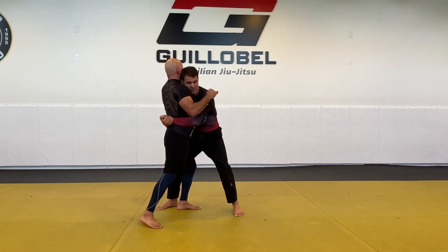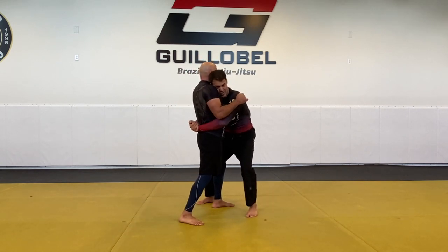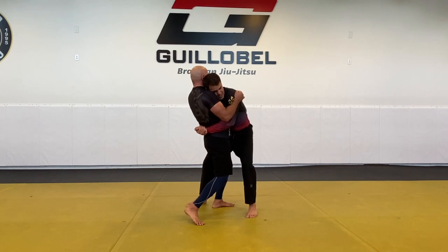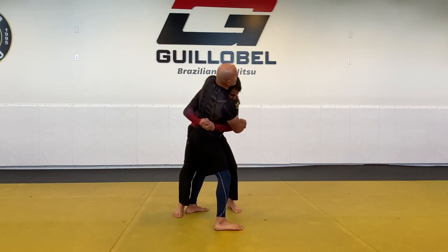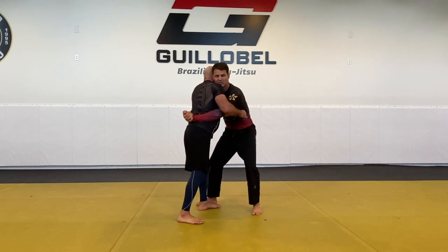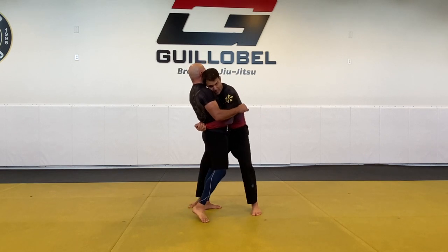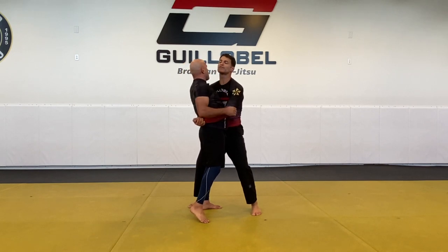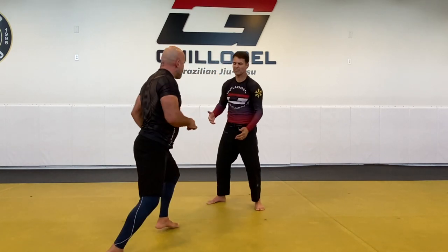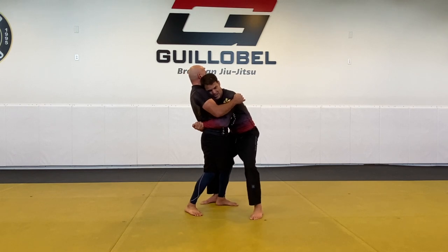From the clinch you go to the takedown. There are different kinds of takedowns. The first thing is pressure — if the guy stops moving and starts pulling his hips back, I've got to find ways to keep pressure close. You don't want to allow him to move away and break loose, so always pull the guy's hips against your hips. Make sure your head is in the right position. Then walk into the takedown — Brazilian style.